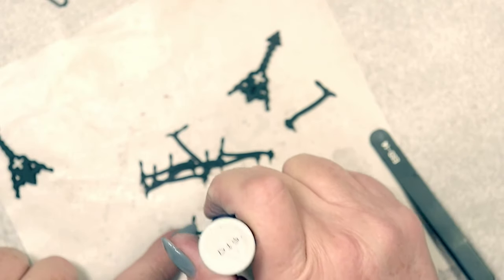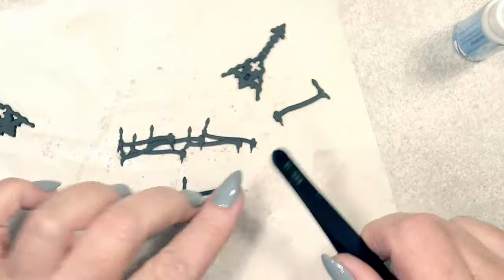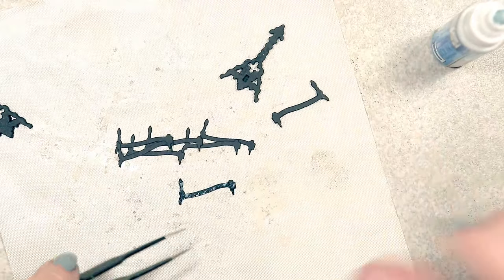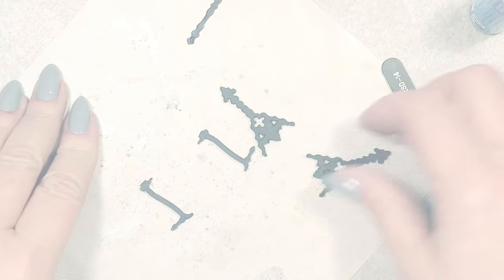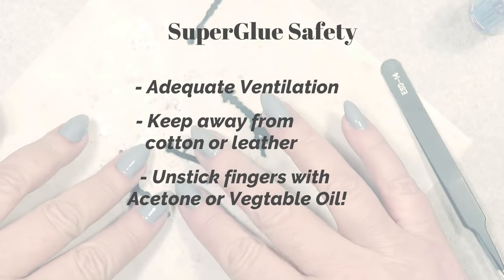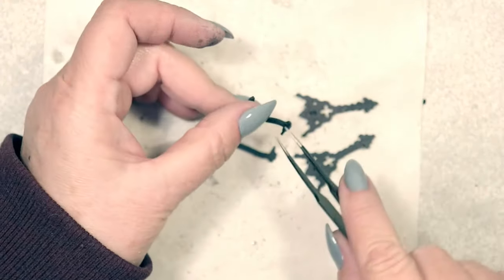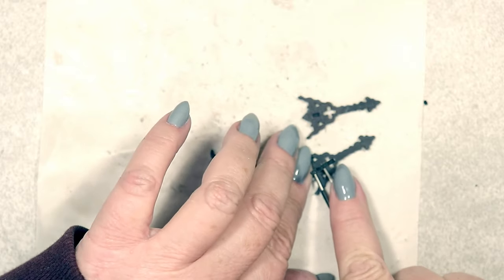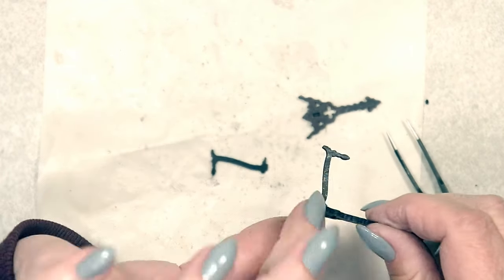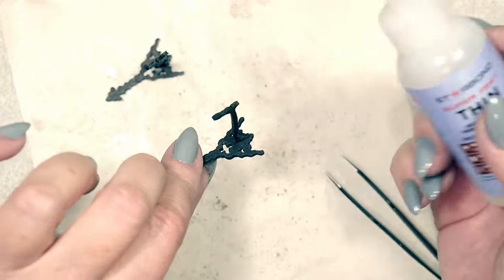Now it's time to laminate the portion of the andirons that extends toward the rear of the fireplace — again, eight layers of cardstock, one atop the other, everything aligned to the best of your ability. We then begin the hardening process with a water-thin superglue. Once the pieces are hardened, construction can begin. The tabs on one end of the andirons fit neatly into the slots on the back of the front of the andirons, and a drop of superglue holds everything firmly in place.